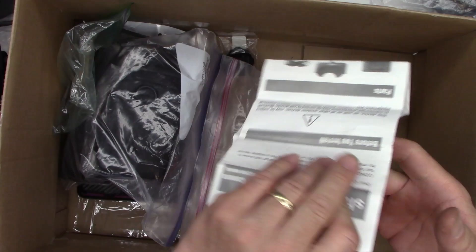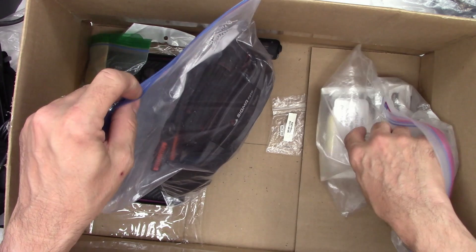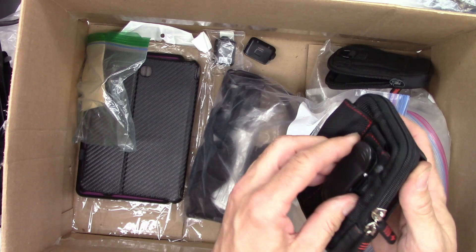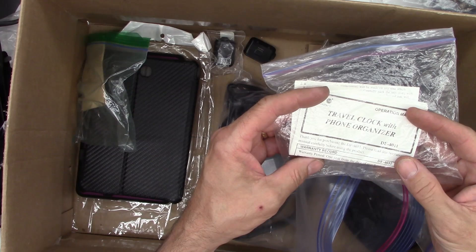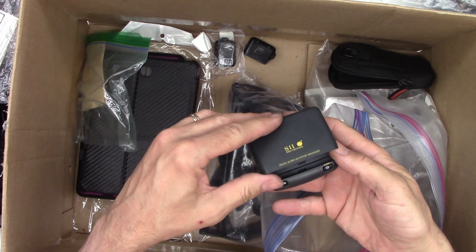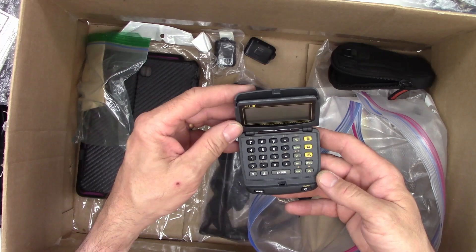We missed this one — what is this? Case Logic, maybe a small camera case. Another camera case with a nice little belt clip. And a travel clock with phone organizer — yeah, because my phone can't organize. Seiko Instruments — there it is, the travel clock. Travel alarm with phone organizer, back before you could save contacts.